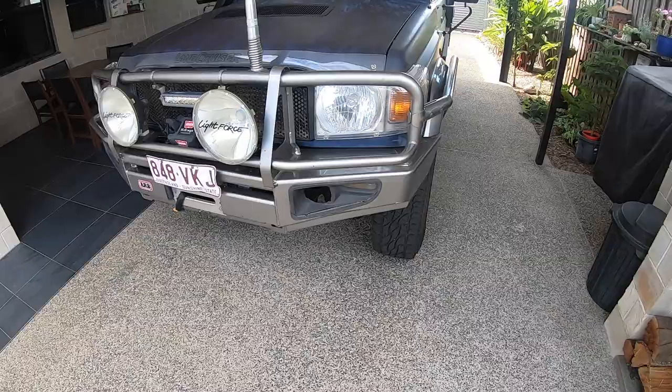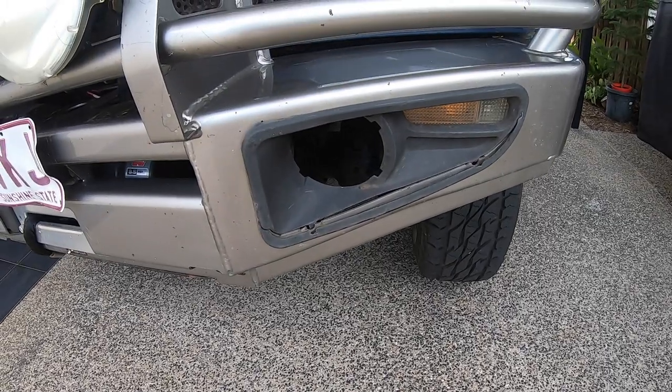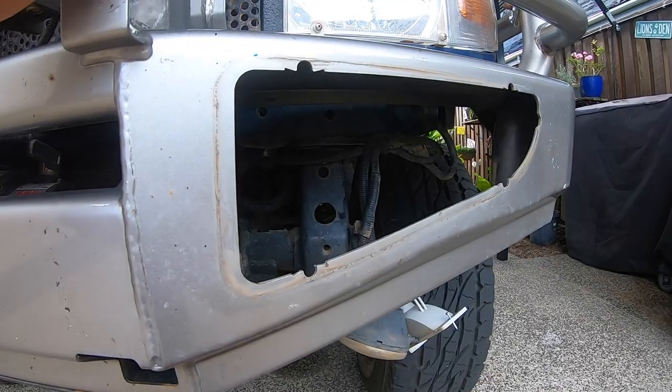When we went up to Cape York, this is the only light that actually got water in it - you might just see a little water mark in there. I'm guessing the best time to fit these fog light shrouds or surrounds is probably when the bull bar is off, because there's a couple of screws at the top that need to come undone and they might be just a little bit difficult to get to.